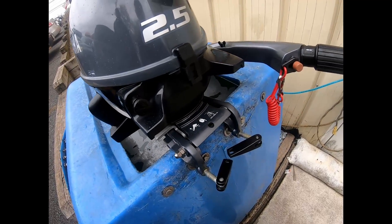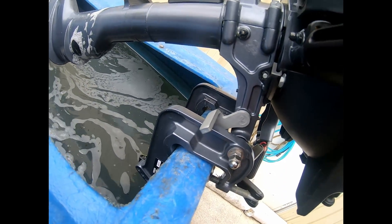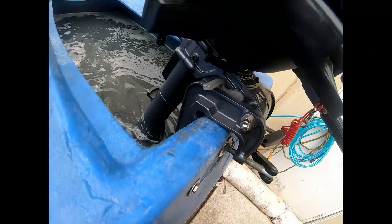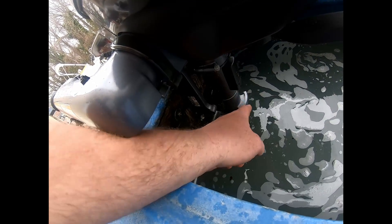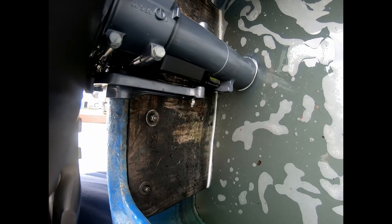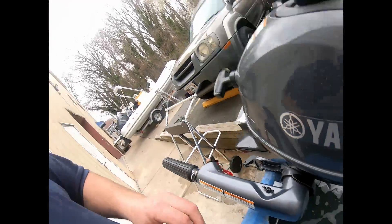To tilt the engine up, make sure the tiller handle is facing forward — it has to be forward to tilt up. Pull the engine up and it will lock right there once it's all the way up. To drop it, pull this pin up and push the motor down. What keeps the engine from kicking up when you go into reverse is this U-shaped piece of aluminum that's part of the mid-case — as it rotates around it walks behind the plastic tilt bracket, keeping the engine from kicking up in reverse. And that about wraps it up for the Yamaha 2.5 — hope you have a great day!